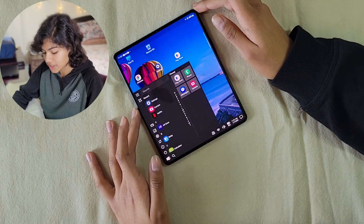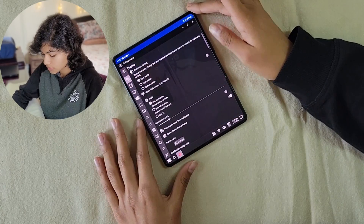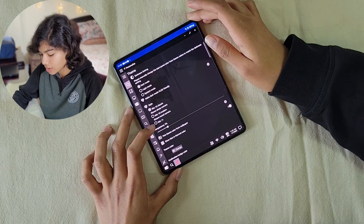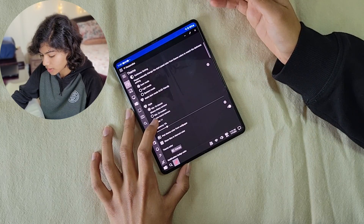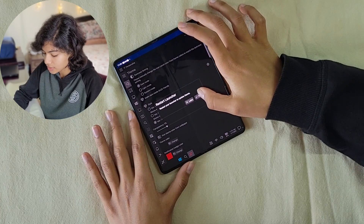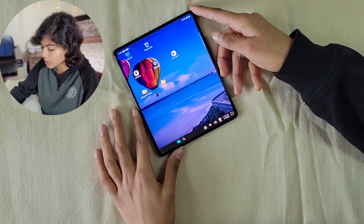Then go to the Personalized menu again. You will have an option in Styles where you can click on Windows 11 if you want to change it to that. It will ask you to Restart — click on Restart. Now you have the Windows 11 look.